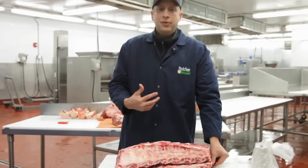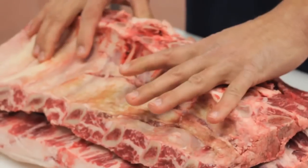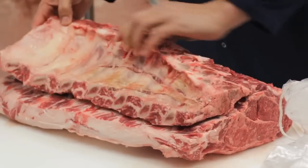A favorite way that my dad would make a whole prime rib at home was to remove these bones and then put them back on for the cooking process. When it's done cooking, this can just be removed, eaten separately, and then you have your boneless ribeye.